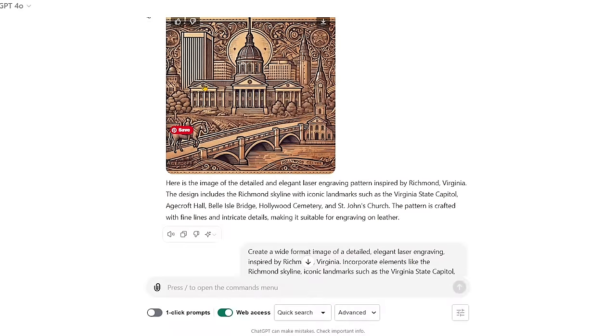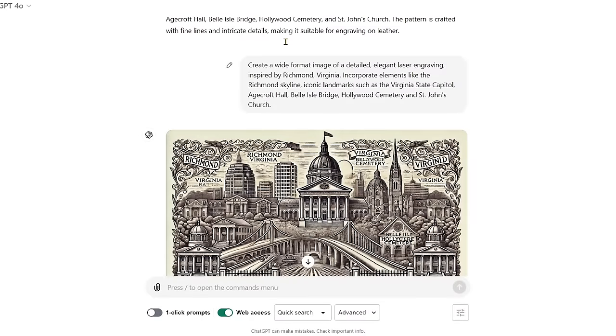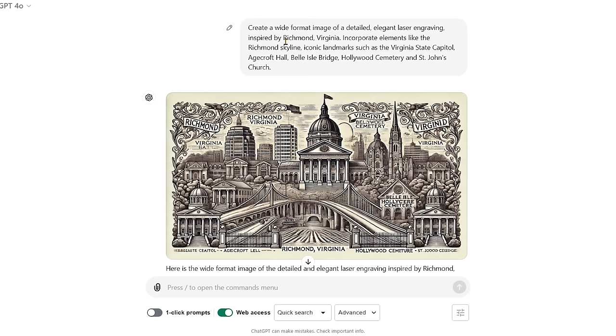It started working on it and adding some of those things — it's got the church, that is the bridge, a better representation of Belle Isle Bridge. It says 'Hollywood Cemetery' but that's not the cemetery, and it threw in the word 'H. Croft' but that's not H. Croft Hall. You've got the Capitol, and it kept including the Federal Reserve Bank of Richmond — we didn't ask for it, but it's been in every image because it really knows the skyline has the Federal Reserve Bank. This time we added 'wide format image' because we needed more area for the side of the shoe.